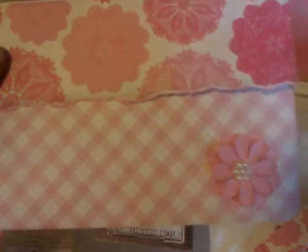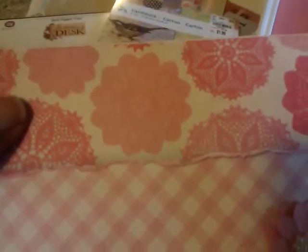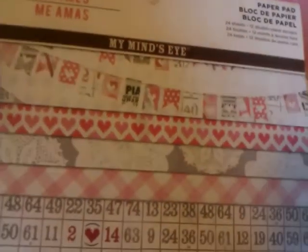I just added a little flower and distressed my paper a little, and this paper right here came from a My Mind's Eye pack that I had in my stash.